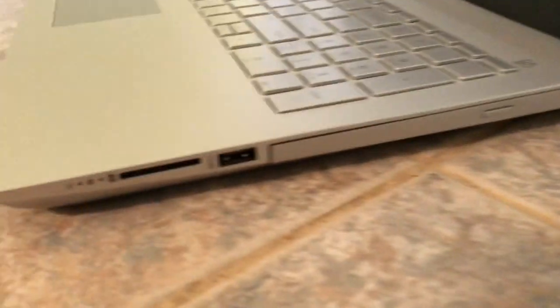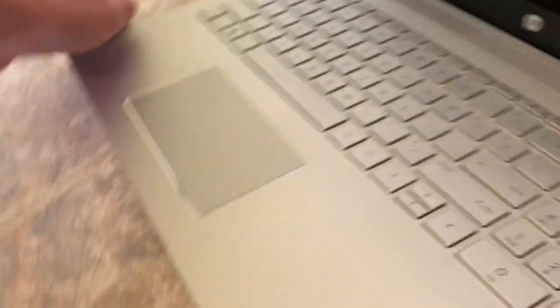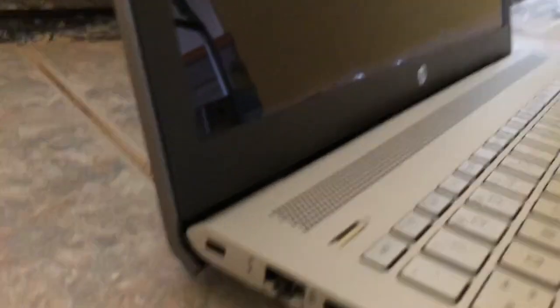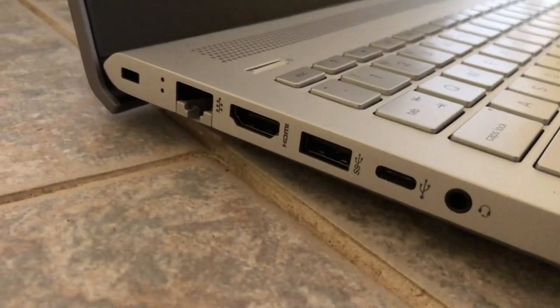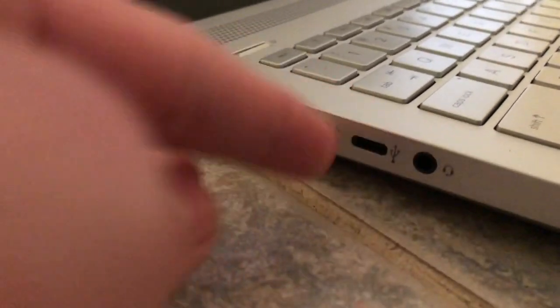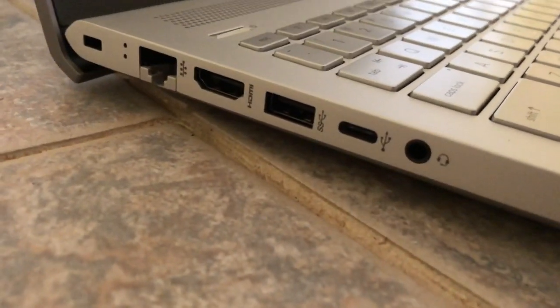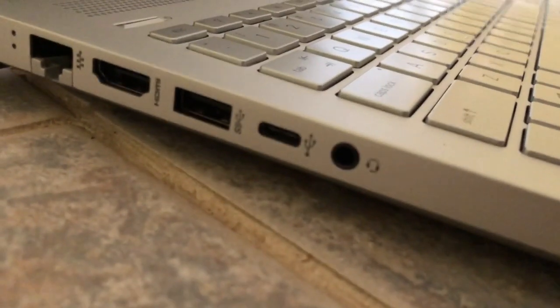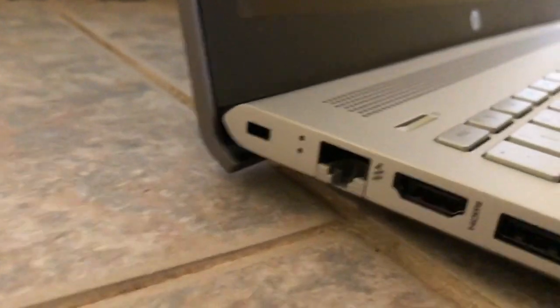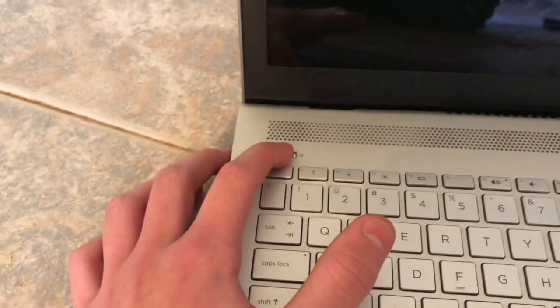It has a disk drive on the side, a USB port, an SD card slot. And I don't want to scratch this, but what else — HDMI, and what is that, a Thunderbolt? Yeah, a Thunderbolt port I believe, and then a USB port, audio jack, and — I forget the name of that now — but it's something to do with the internet.